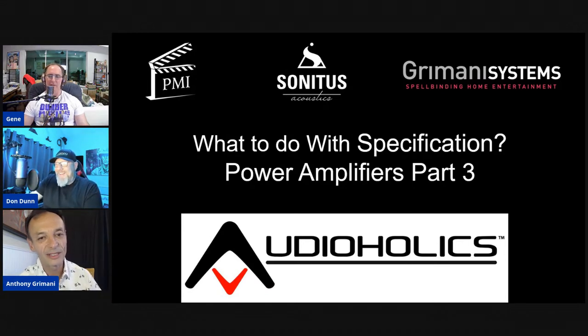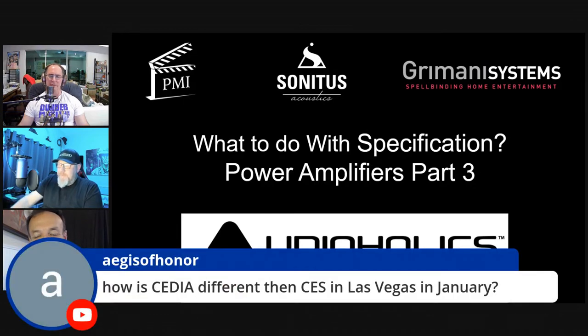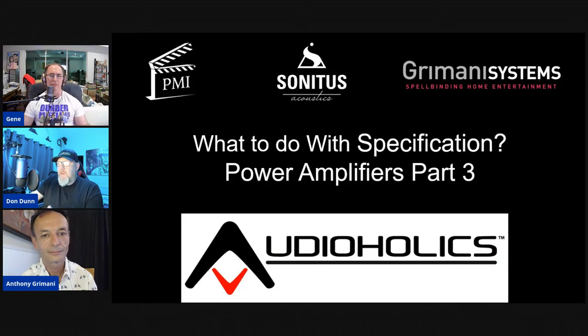CES and CEDIA differ significantly. CES used to have a high-end two-channel area but shifted to consumer tech and gaming. CEDIA focuses strictly on custom integration, home theater, calibration, and the integrator market. The host stopped attending CES about 10 years ago and never regrets it, but never misses CEDIA.